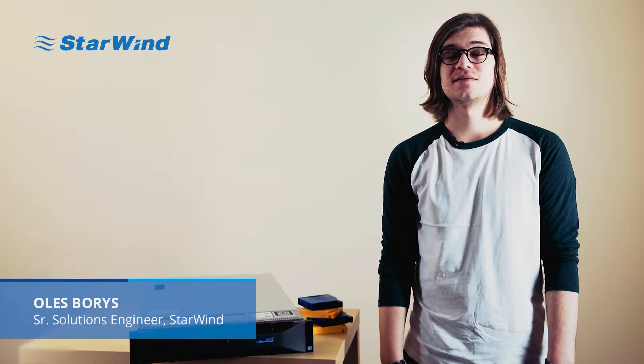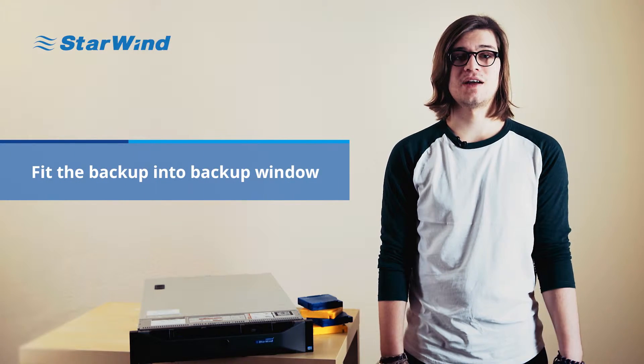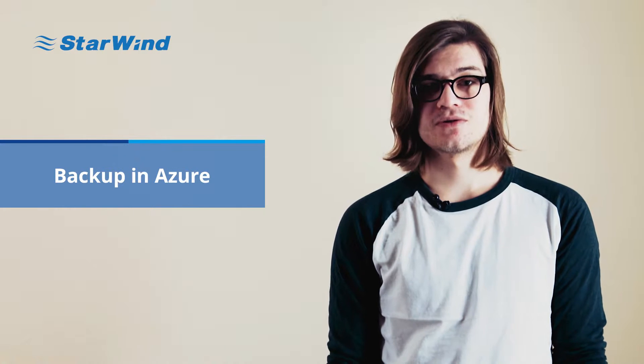Hello everyone. In this video I'm going to be talking about Starwind Virtual Tape Library. We now have it in hardware, and the main benefits are: first, you can shorten your backup window, and second, you can have your virtual tape library backups in Azure.